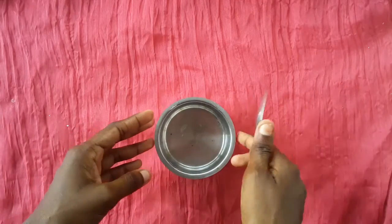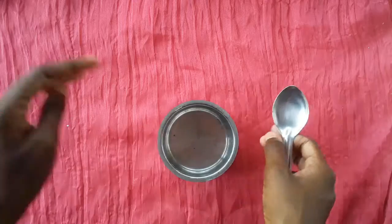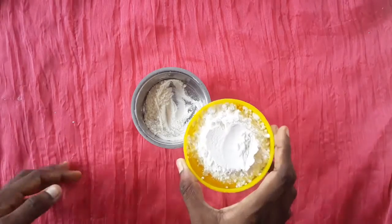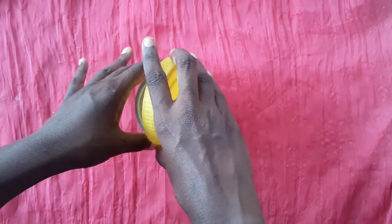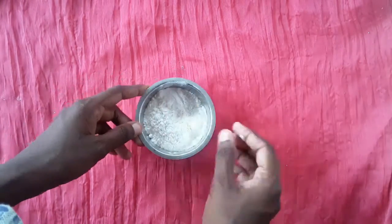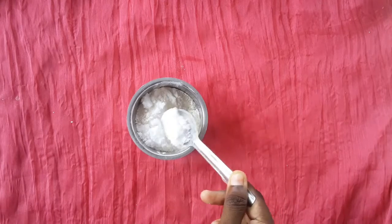Let's put a cup in a clean bowl. Let's add 4 tbsp of maitha. We add 4 tbsp of maitha and feedael.